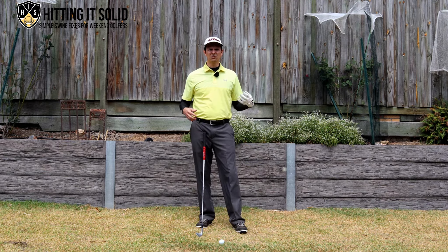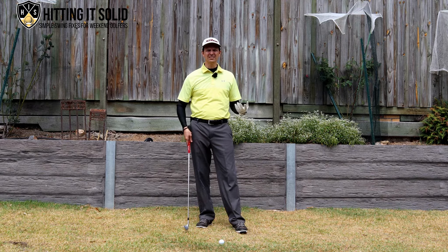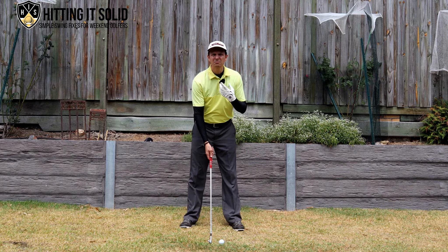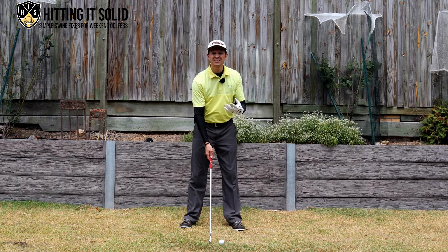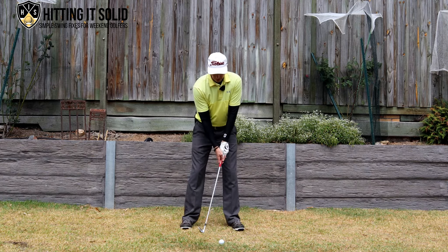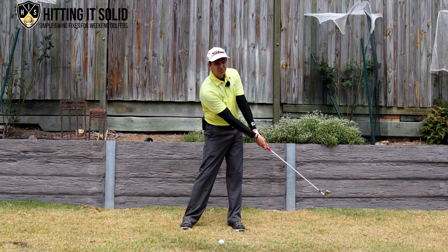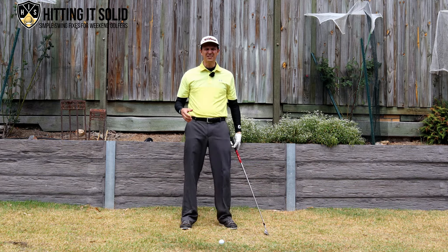So releasing of the golf club is what we're going to talk about today. What is releasing the golf club? Set up to a golf ball like this — the release is that position post impact, just after I've struck the ball. So if I'm lining up to a shot and I come down to impact, just after I've hit the ball, that position there post impact — that's what we call our release position.